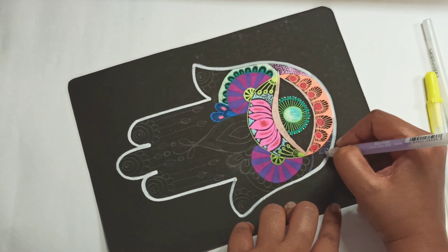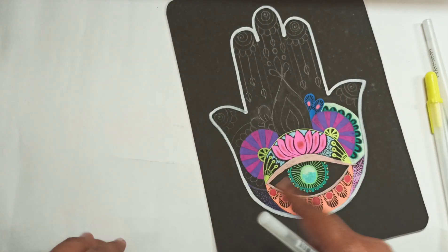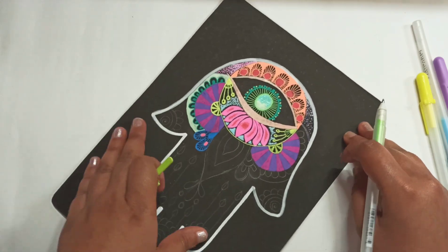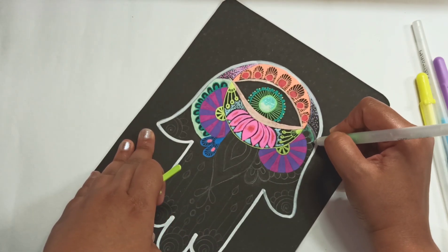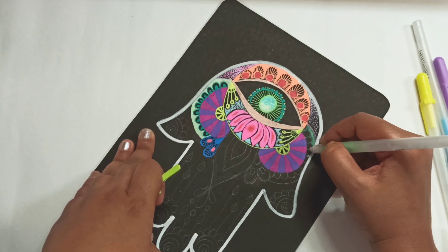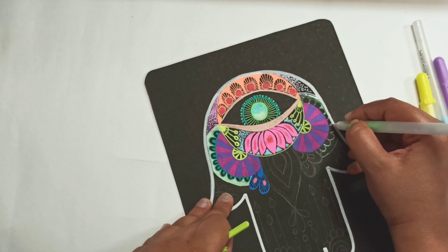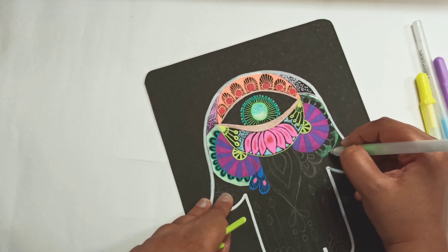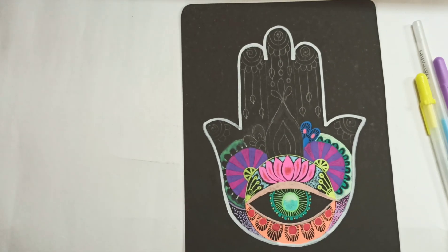I'm using the same stippling technique down below. Once these pens dry, the ink will show up — not to worry. I'm using green here; as I said, it's an abstract and loose representation of the lotus leaf.